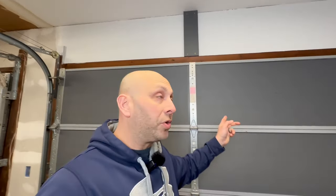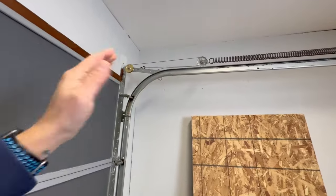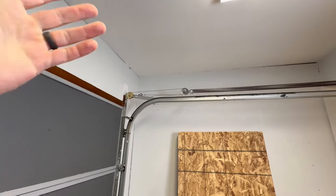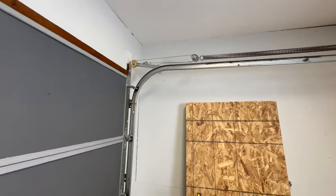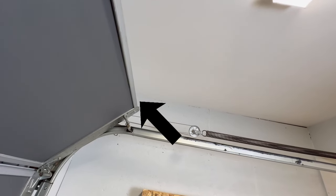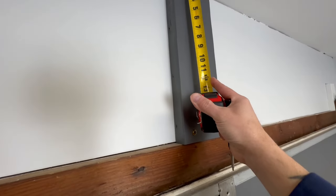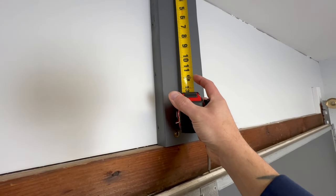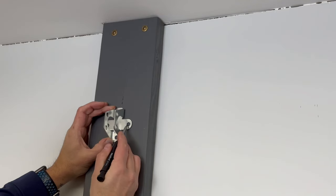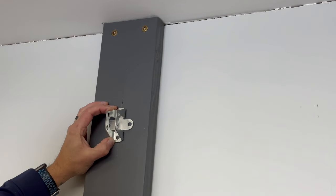The next part — having someone assist you will definitely help. Raise your garage door; the top panel has a high point as it comes over the top piece of track, it will actually rise above that track. Measure from your ceiling to the top of the door at its highest point — mine is exactly 12 inches. Take that 12 inches from the ceiling, measure down, mark it, then go up two and a half inches and mark there. That's the center point of the bracket. Center the bracket on those lines, use lag screws, and drill pilot holes with a 5/32nds drill bit so it doesn't split the wood.